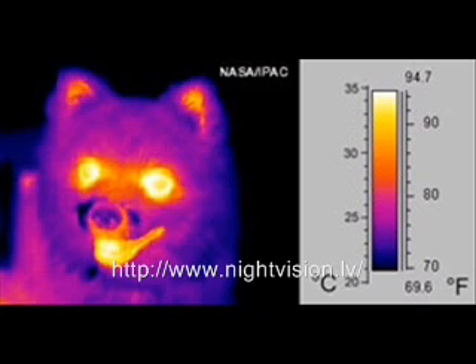Thermal imaging can be used to see objects even without enough ambient light for standard night vision devices. No matter how advanced and capable the light amplifying is, if there is no light, standard night vision is useless without an additional infrared light source.